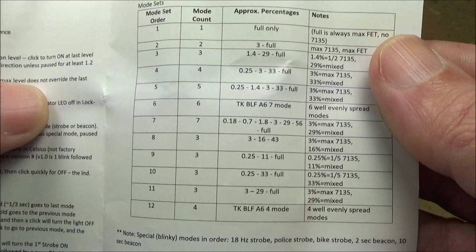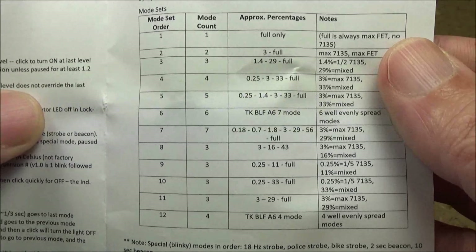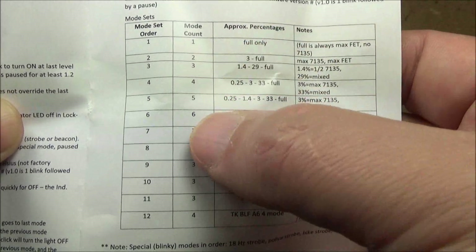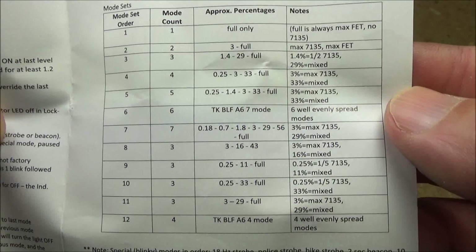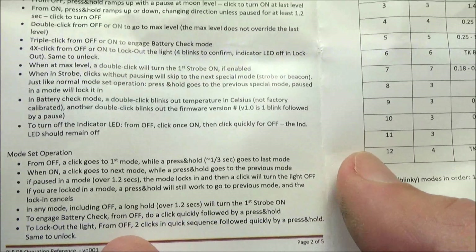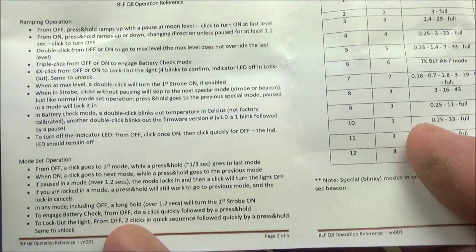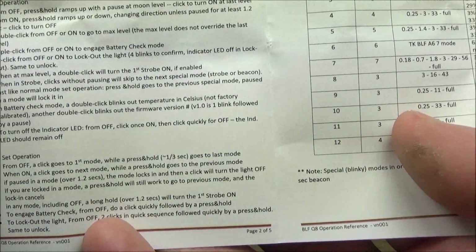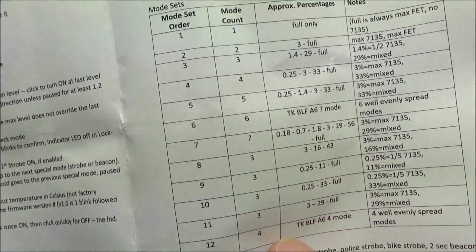This light is actually fully programmable. So if you don't like the gradual ramping of the brightness, you can configure it to have distinct brightness levels, anywhere from 1 to 7. These are all the different mode sets you can choose from when you program this light. As for how to actually program it, that's explained in the instructions and it's the kind of thing you have to read a couple of times. If you're not really good with electronics, just use the default mode — or don't buy the light.